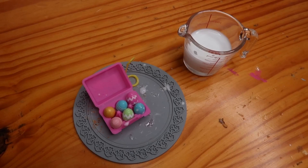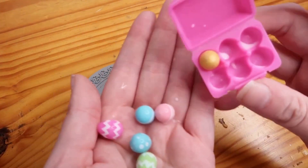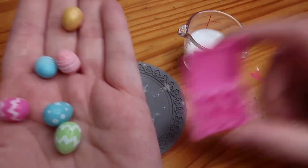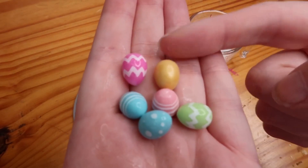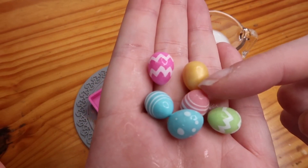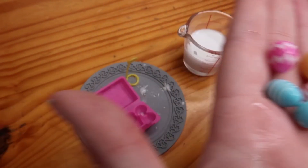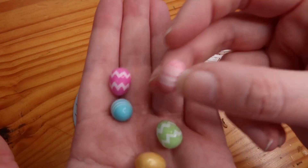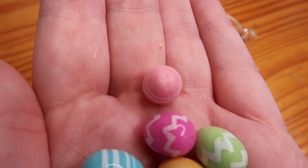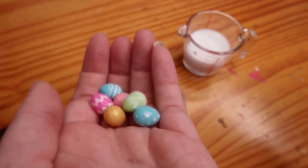We have six non-white eggs now. Let's take these out. Here we have the golden one, pink chevrons, green chevrons, pink stripes, blue stripes, and a blue spotty one. And the cracked one for me is the pink one — you can just about make out it has a little crack thing over the top. Those are our eggs — that was a really simple one, no resin involved, just some water. Next: cupcakes!